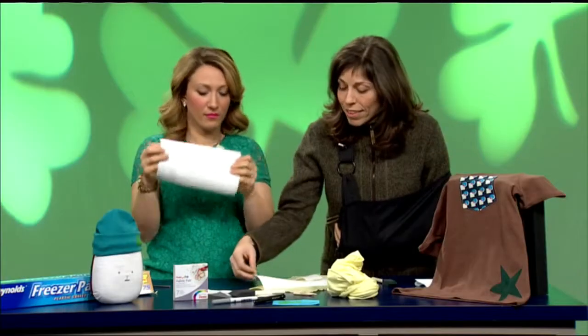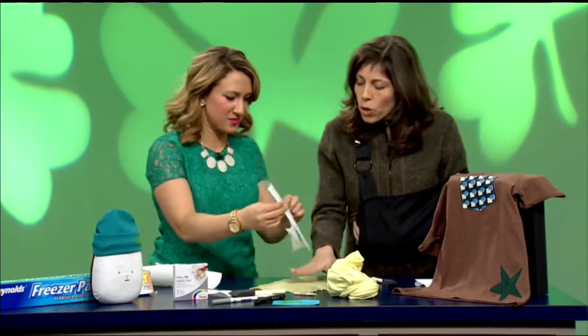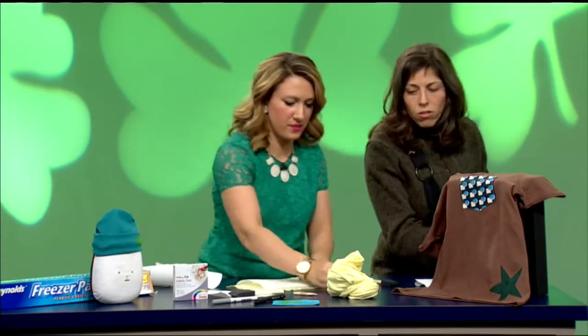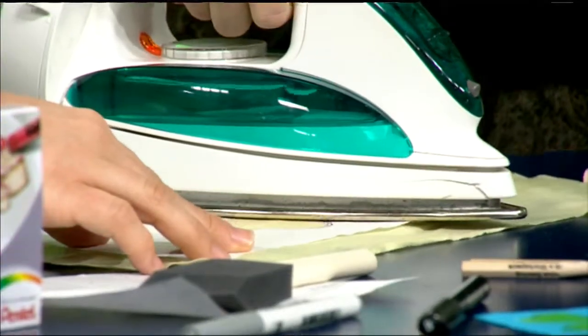What I did for our stencil is I free-handed a pretty little shamrock, cut it out of the freezer paper, and then we're going to put that waxy side down on this pretty yellow jersey fabric that I'm going to use to make a kid's shirt. I'm just going to take our hot iron — I promise I won't get you — and press it on.